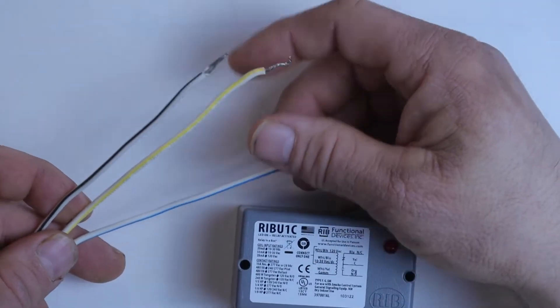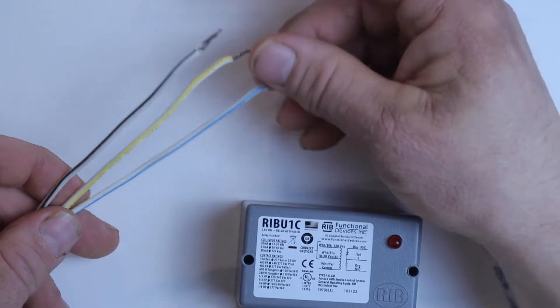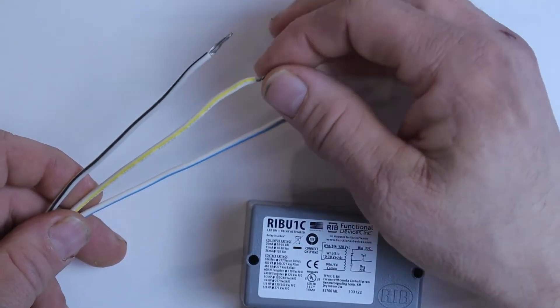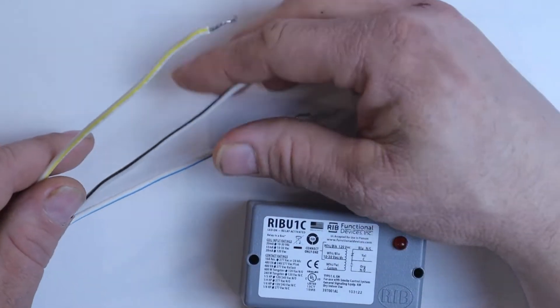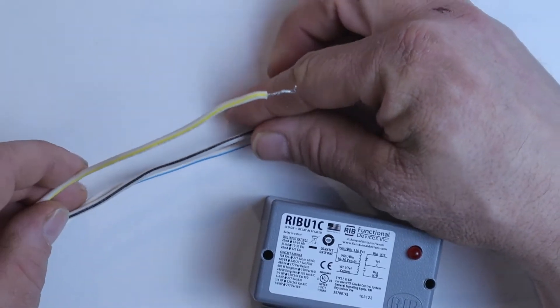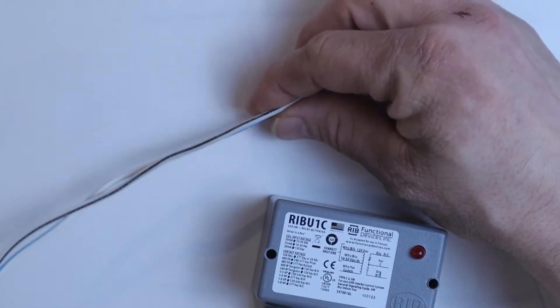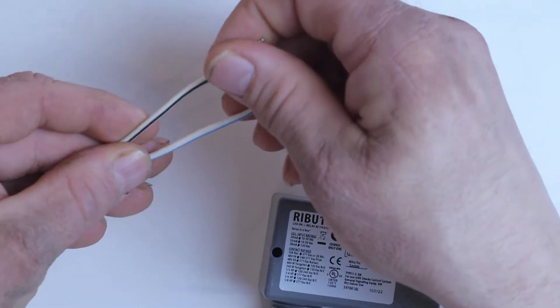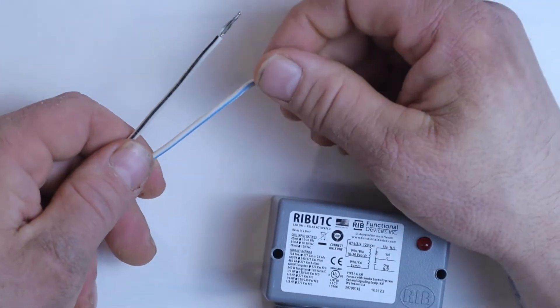On one side of your relay, you're going to have the three control wires. You're going to have blue and white, yellow and white, and black and white. The yellow and white is the common — this is a wire you're always going to use on whatever circuit you're hooking it up to. The black and white and blue and white are just different options for you to use, but you're never going to use them both.